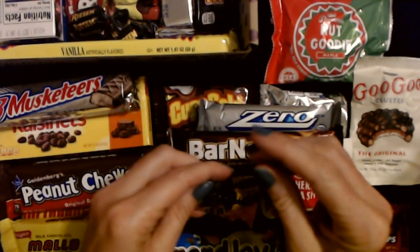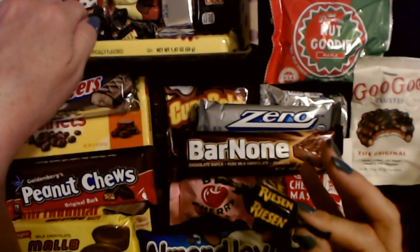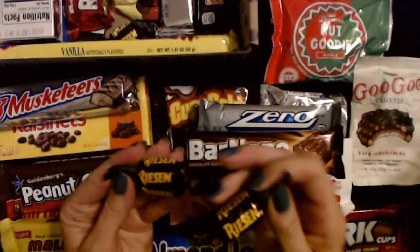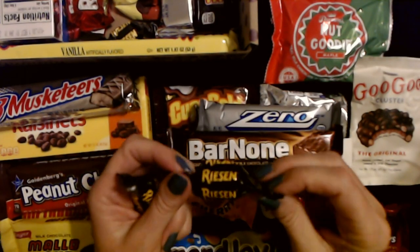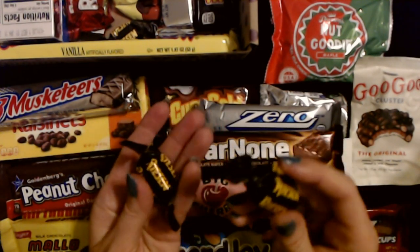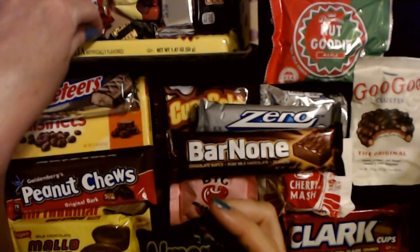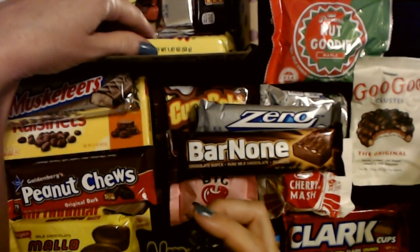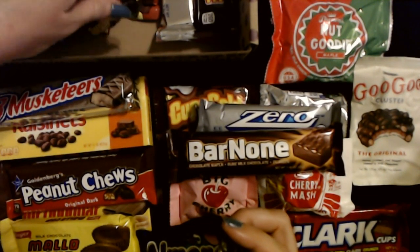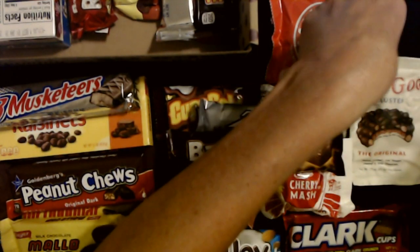These little things are good — now in the commercials they used to pronounce it 'Riesen,' so if I'm saying it wrong you can blame the commercial. It's wrapped in wax paper and it's chocolate — I think it might be caramel inside. We have three of them. I know these are good, I've had those before — they're yummy.